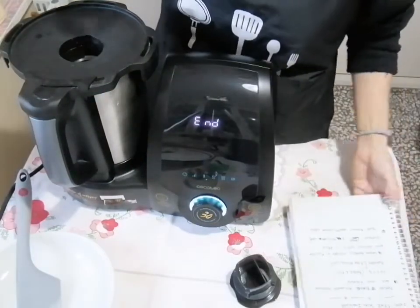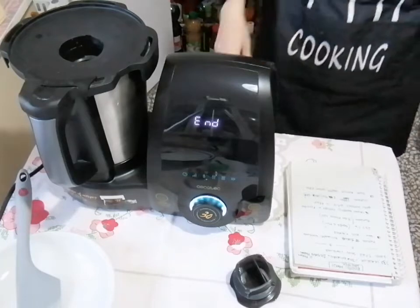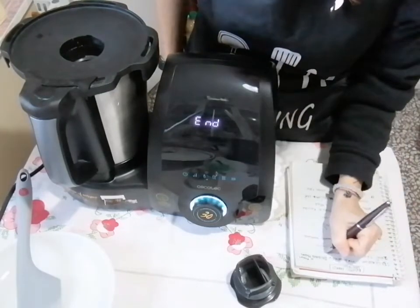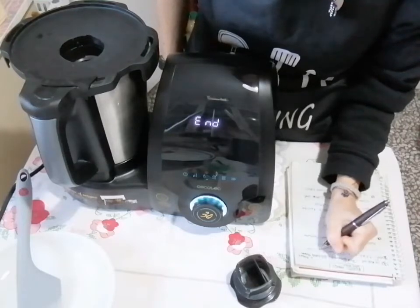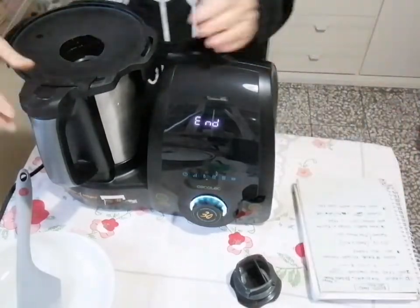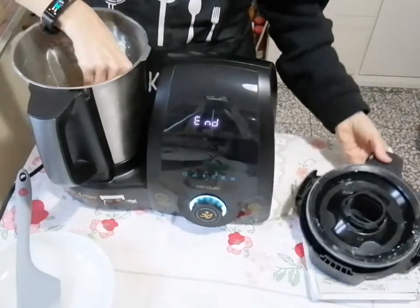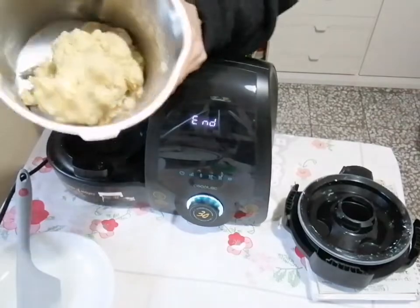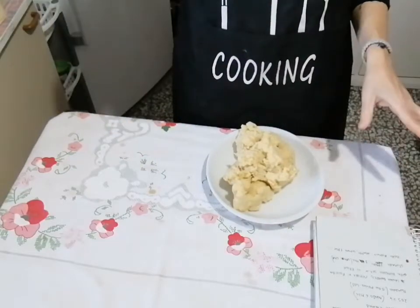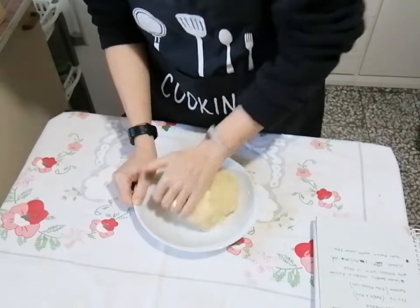I had to add an extra egg, so update the recipe: two medium eggs and two tablespoons of milk. Please note: two tablespoons of milk and two eggs total. If you add the extra egg and milk, run it for 40 seconds. Now let's open the base and transfer our dough to a plate — it should be workable like this.